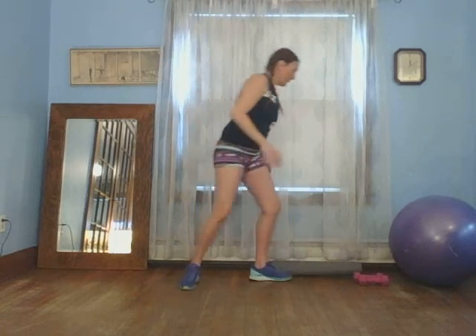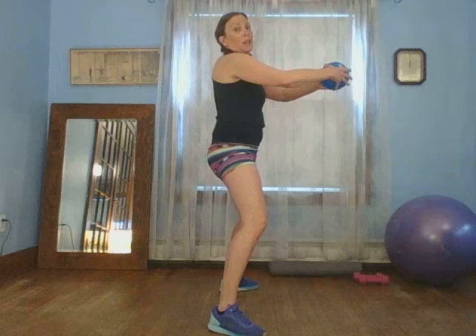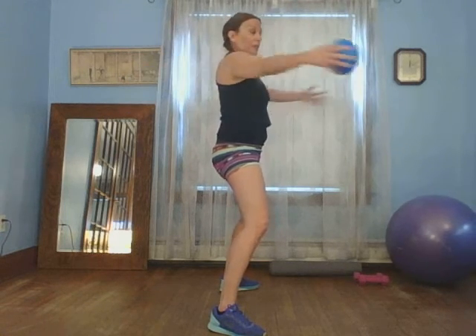If you have a small ball, go ahead and grab it. If not, you can grab a pillow, or you don't need it — just go through the movements, it's all so good. Just going to pass just like this. When I have my shoulders and arms, they're going right to here — not going back here. That's a lot in the front of the shoulder. So keep it right in front of your body. Ten, nine, eight, seven, six, five, four, three, two, one.